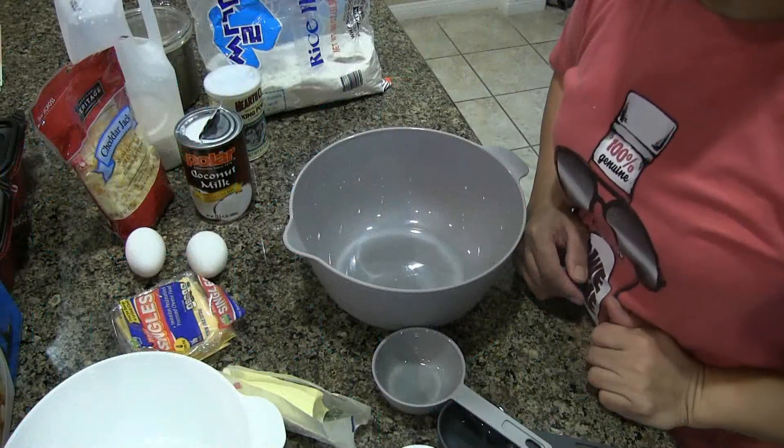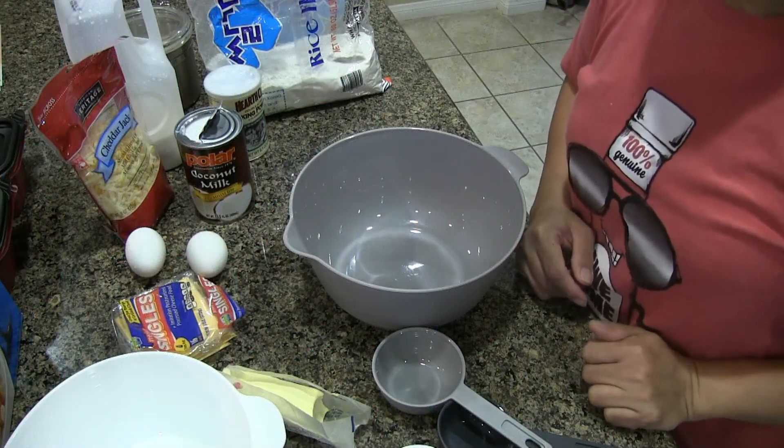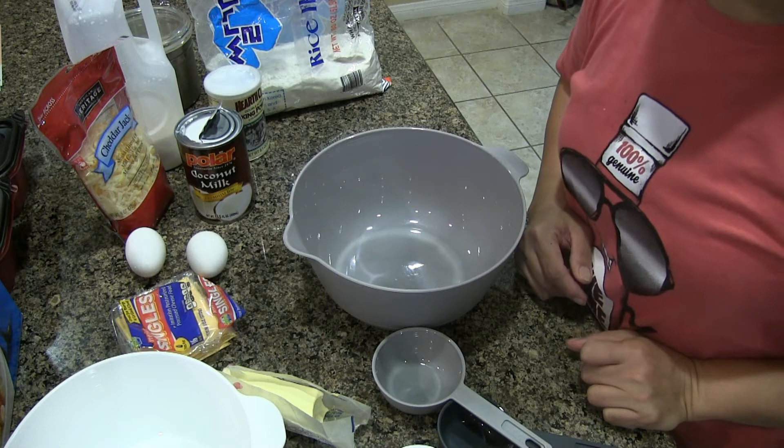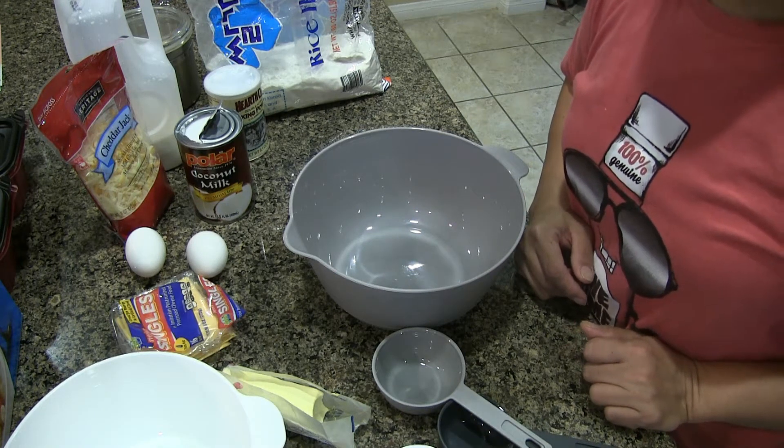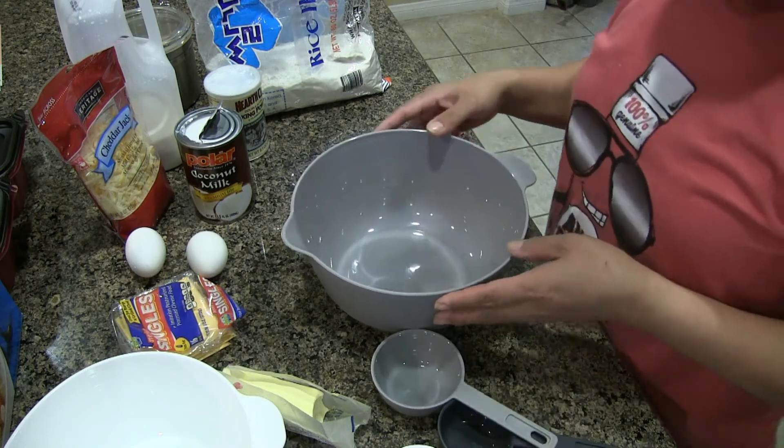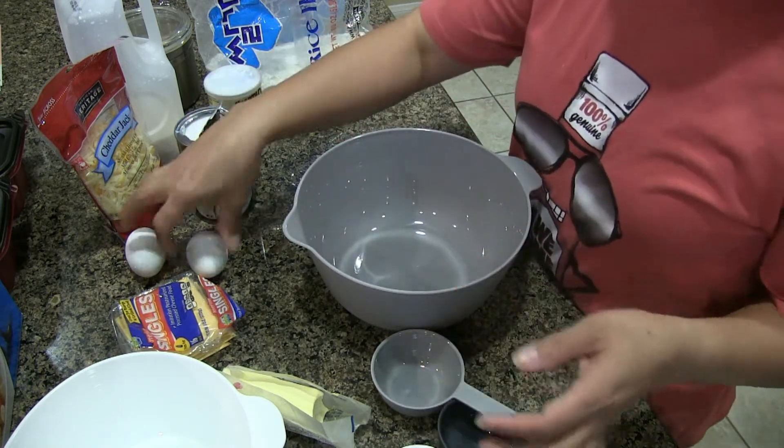Hi guys, today we're making a Filipino food we call puto, or in English, rice cake. The ingredients we need are 2 eggs.